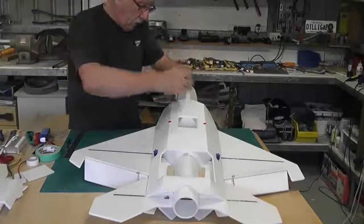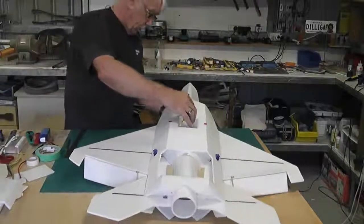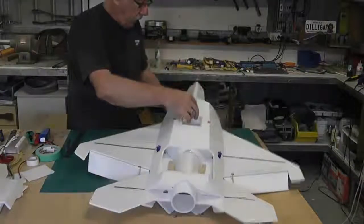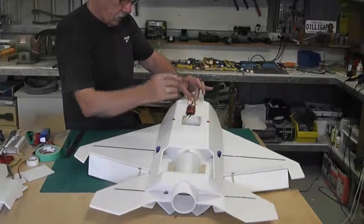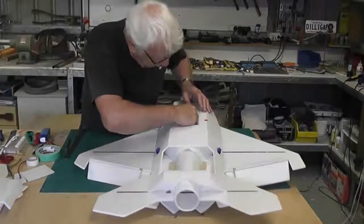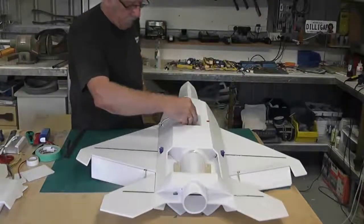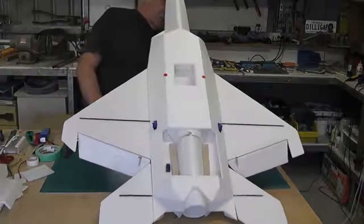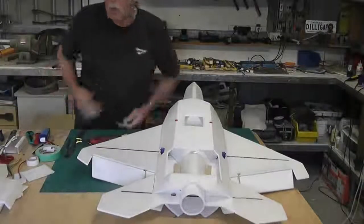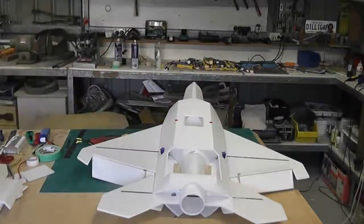It will cool it down nicely and it shouldn't restrict the airflow. We just have to put a bit of an extension on the two wires there so we can sit it there and feed the wires through. I'll turn the camera off and extend these wires.